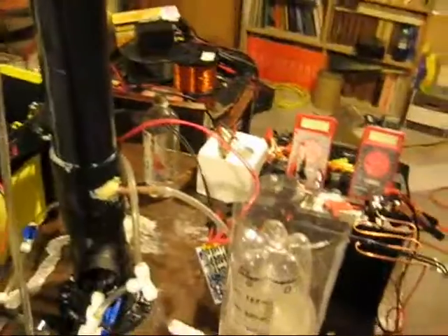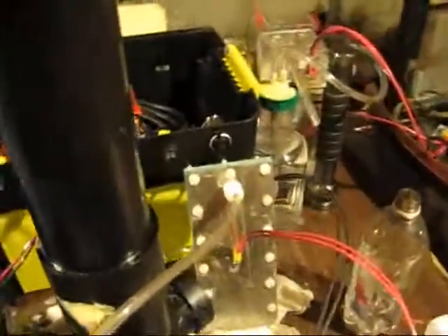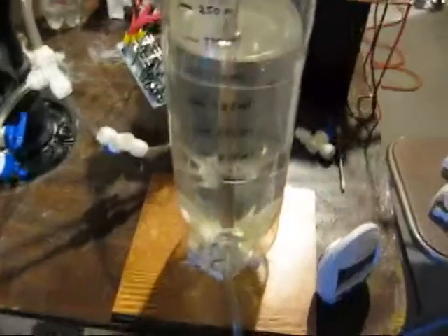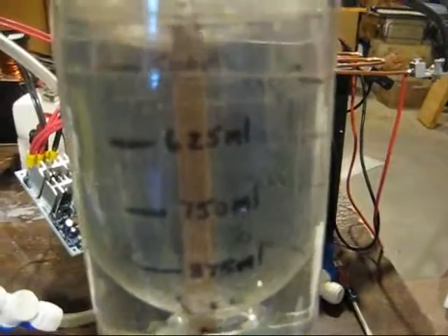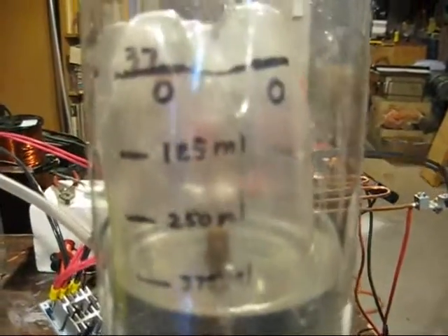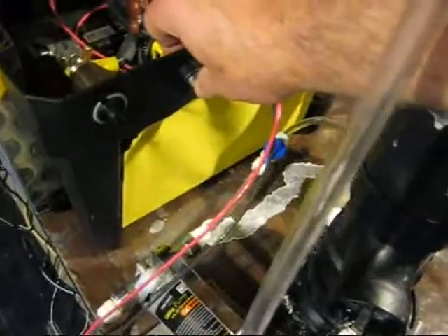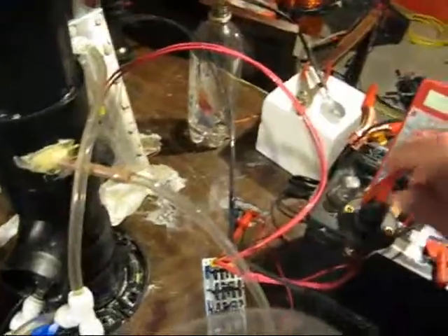Let me go back to my HHO electrolysis cell. I'm producing the gas with a closed cell here. This is my H-ometer, calibrated in 125-milliliter increments. I'm going to turn my cell on to produce some gas to put in the cylinder. I'll turn on the pump and my meters.